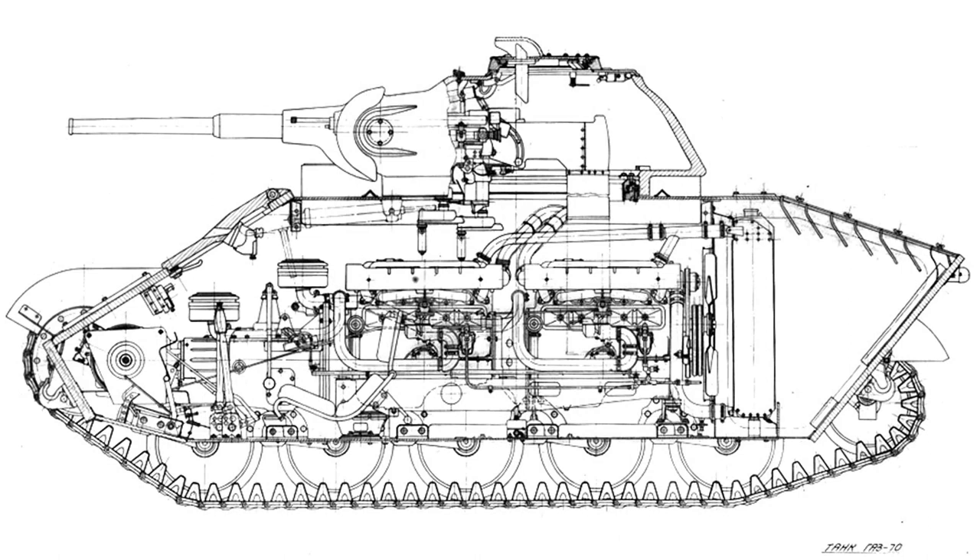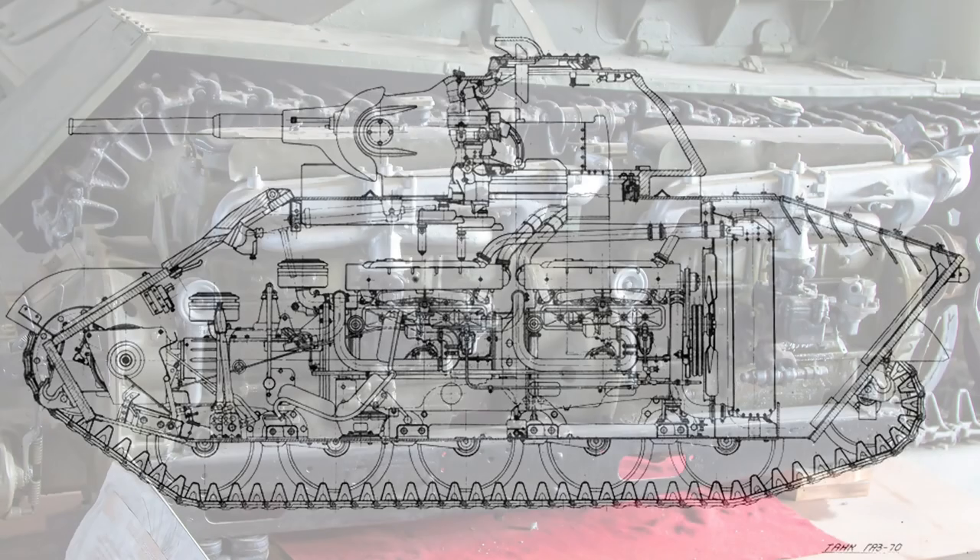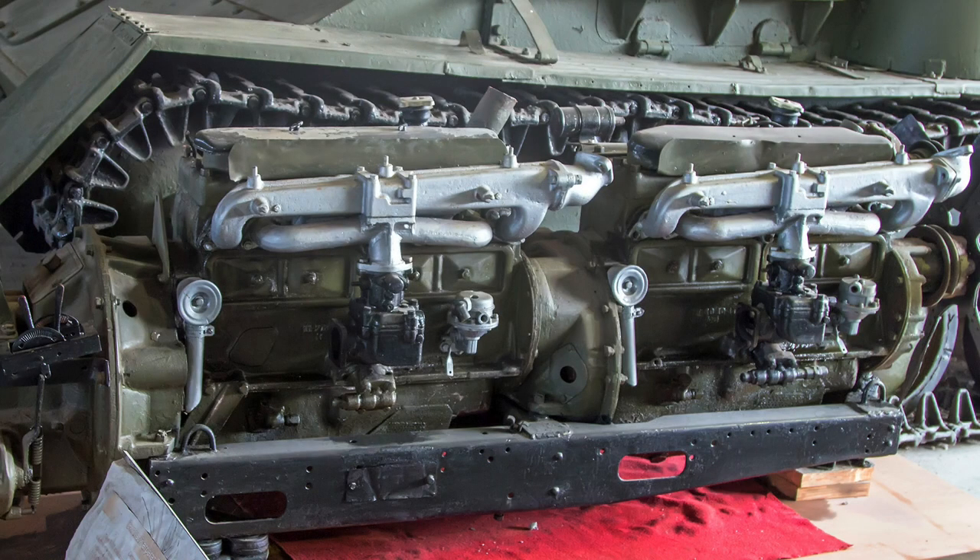One drawback of using the T-70 was the twin-engine design. Initially each engine drove one track separately, but this was hard to operate and caused issues with vibrations and breakdowns. Mounting the engines in tandem to deliver power to both tracks overcame these issues. This version was called the Su-76M, and formed the bulk of the vehicle's production.